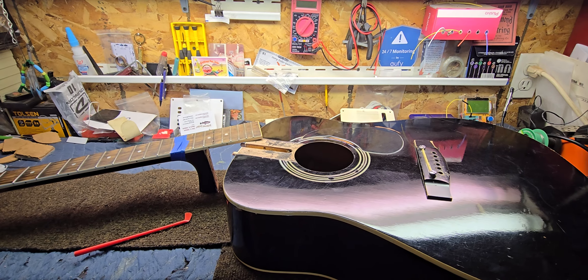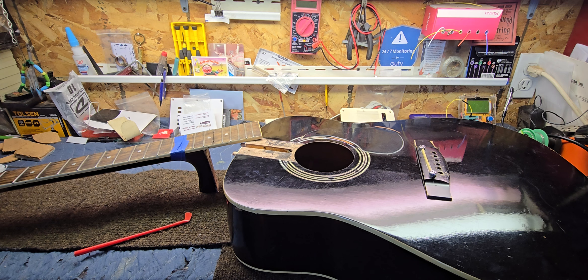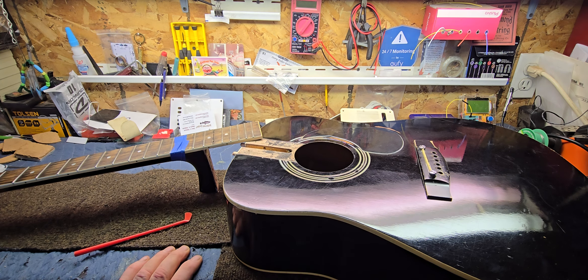Well howdy folks, how's it going today? I hope you're all doing really good. If you've been following along on this channel, you guys know I've been kind of tinkering on this old Harmony here that belongs to a good friend of mine.